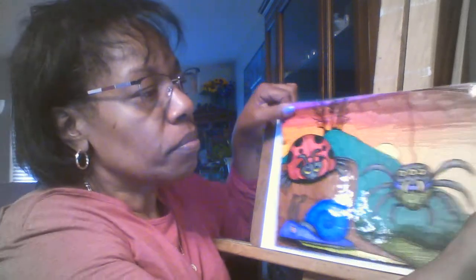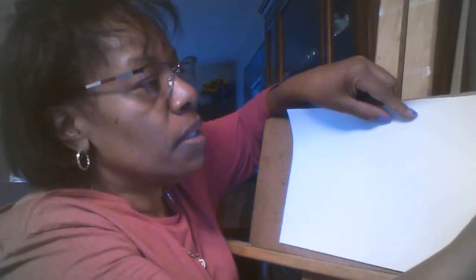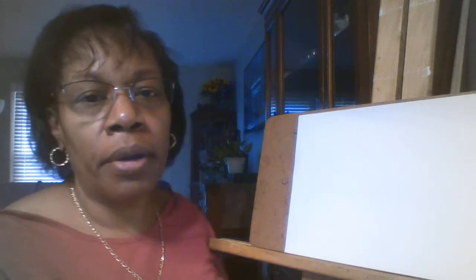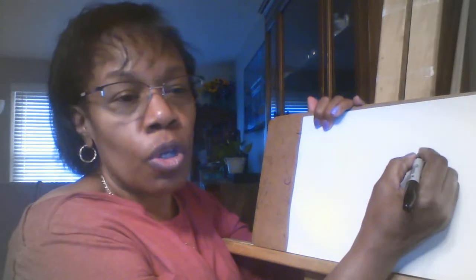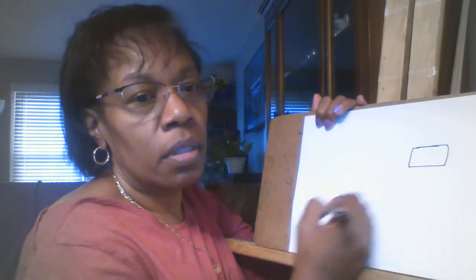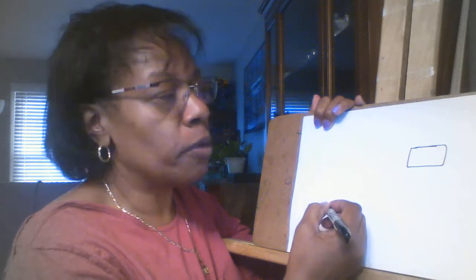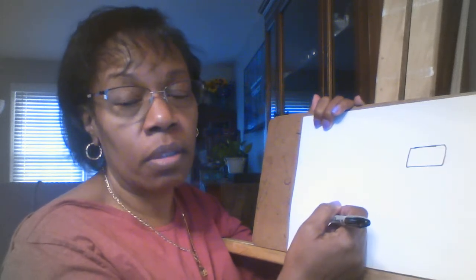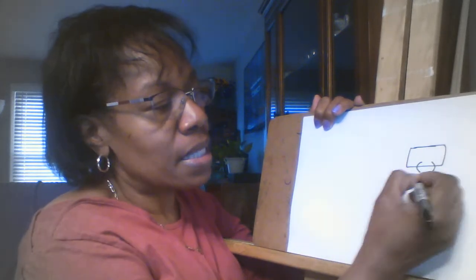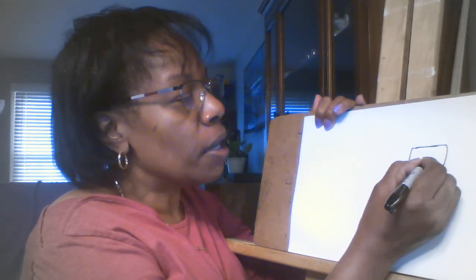We're going to get started. Again, we're going to go step by step with all of these animals and creatures with our drawings. Since I like the spider the best, let's start with the spider. We're going to use just basic shapes. For the head, let's start with kind of a square — it doesn't have to be perfect. Nothing's perfect; it makes it your own creation, which is what we want. Then we're going to add two curved lines.